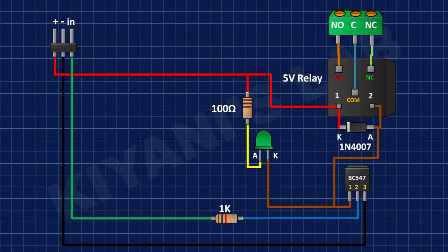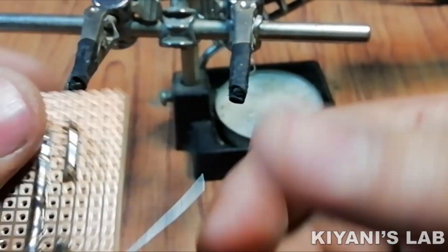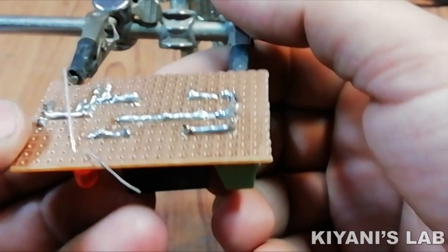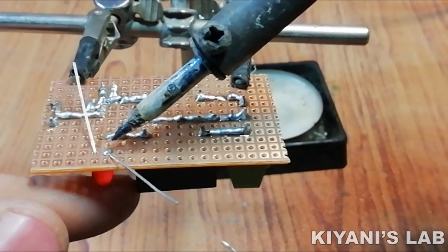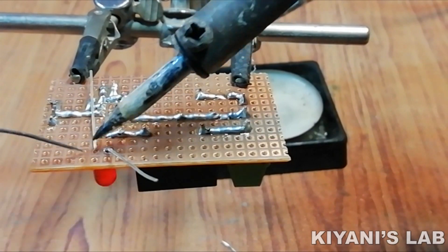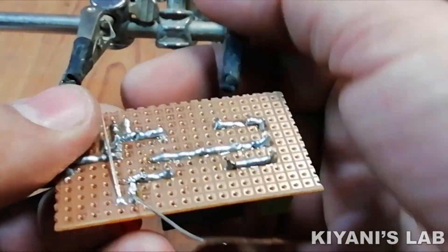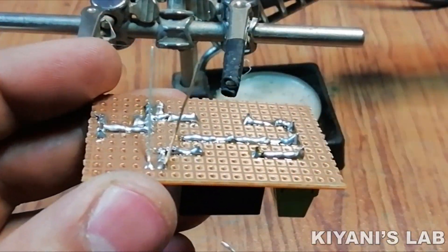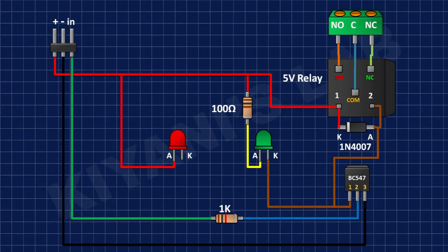After that I'm gonna connect the anode of the red LED to positive supply. After that I'm gonna connect a 100 ohm resistor to the cathode of the red LED and ground.